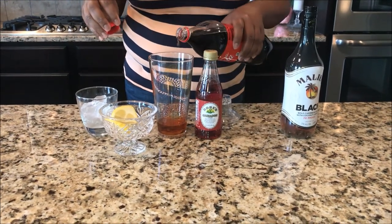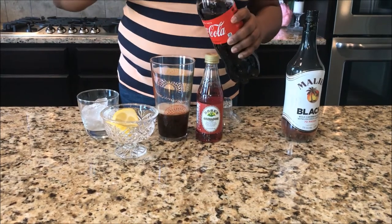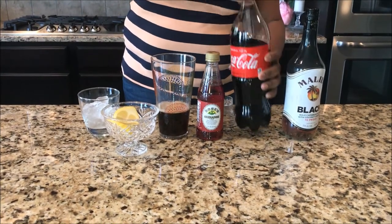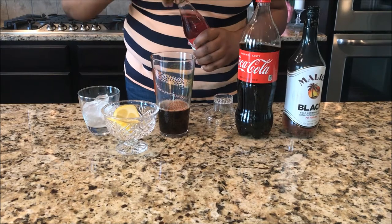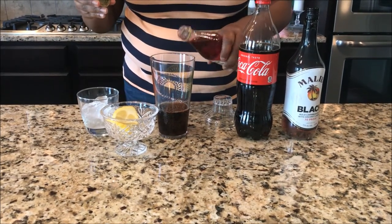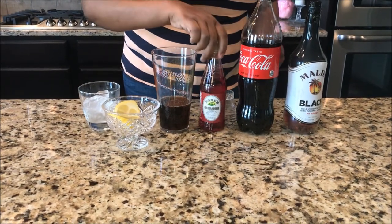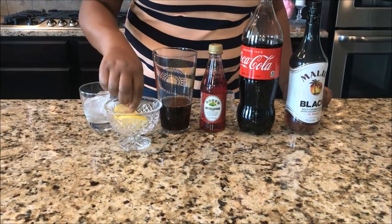We're gonna pour some coke, we're gonna use a splash of grenadine — just a splash — and we're gonna use fresh lemon juice.